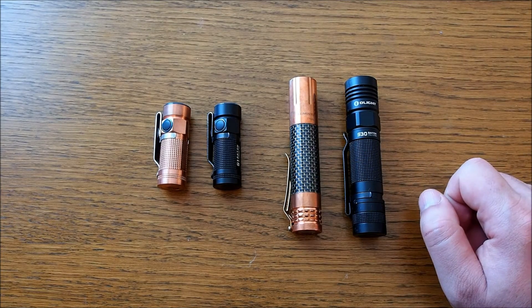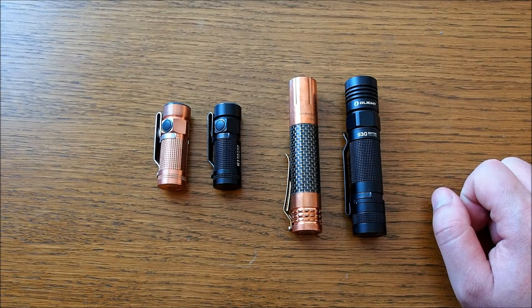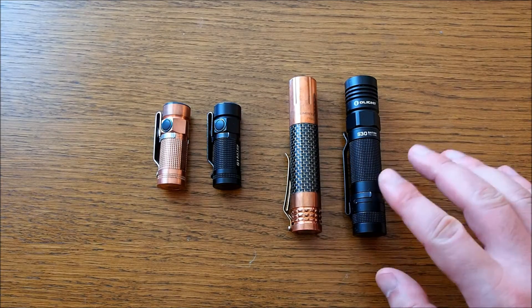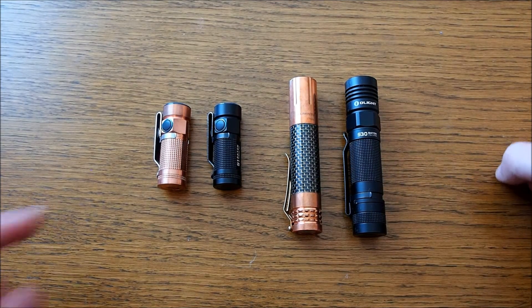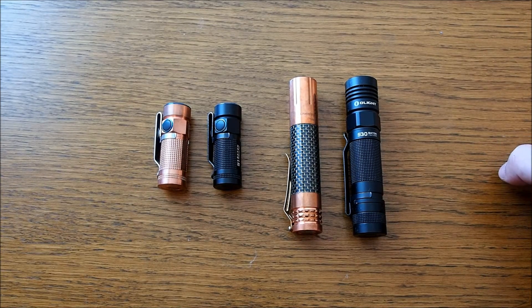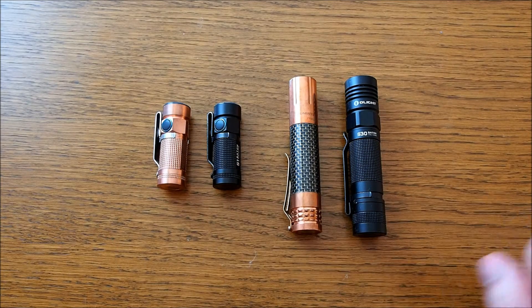Both run on 18650 batteries and they develop around 1000 lumens on max settings, so even though they're not quite the same model, they are quite comparable. Even more comparable are these two, because they are exactly the same model — the Olight S1 Baton in the regular aluminum version and the copper version.